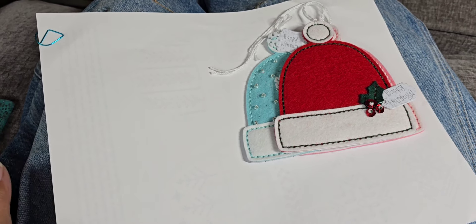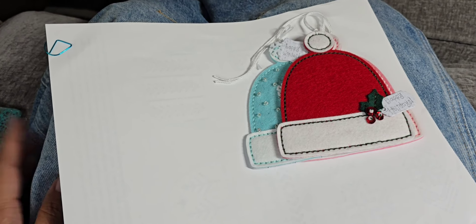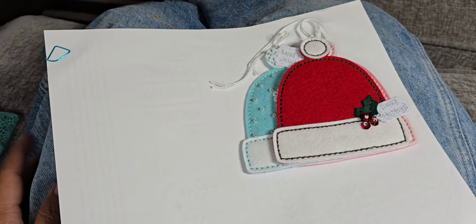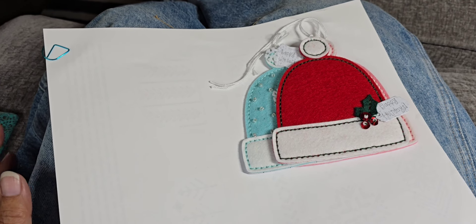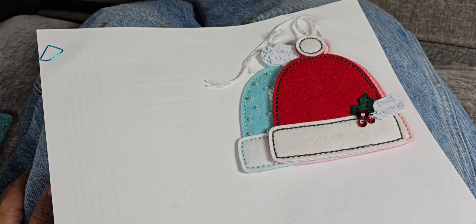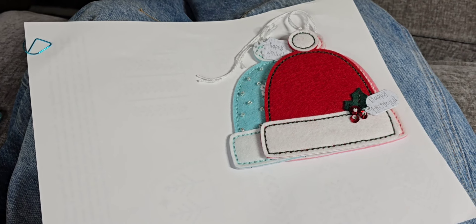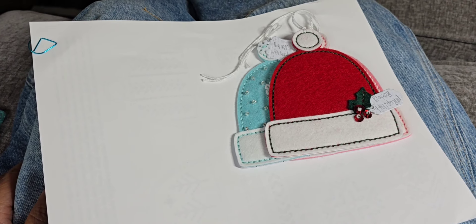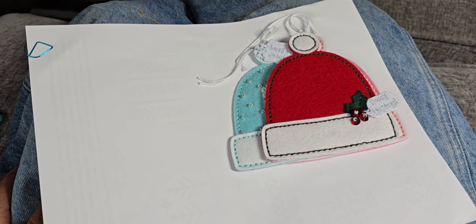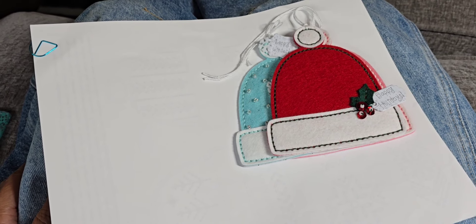I'm actually coming to you from my couch — I have the day off, so I have been stitching some of the projects that I had intended to do on Saturday. I want to share the completed ones I have so far. I'm going to continue to do some more. I have a total of 12 pre-cut, and I don't think I'll do more than that, but who knows.